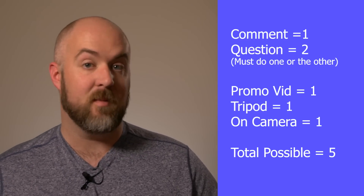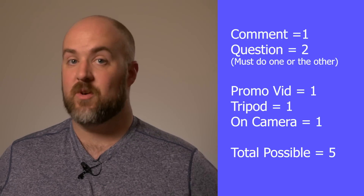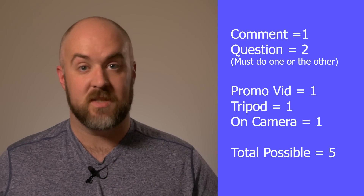So let's go through the rules one more time. A comment on this video is worth one entry. A comment with a question or what you'd like to see on this channel in the future is worth two entries — you can only do one comment, I'll only count one. If you make a video at all promoting this 5,000 subscriber contest, that's worth another entry. If that video has your face in it, that's worth another entry. And if that video has the camera on a tripod stabilized, that's worth another entry — so the video is potentially worth three entries, giving you a total of five entries with the comment and the video.